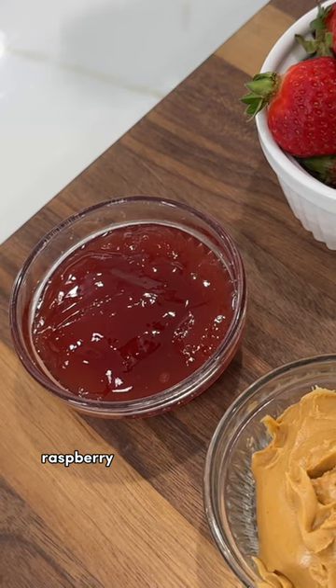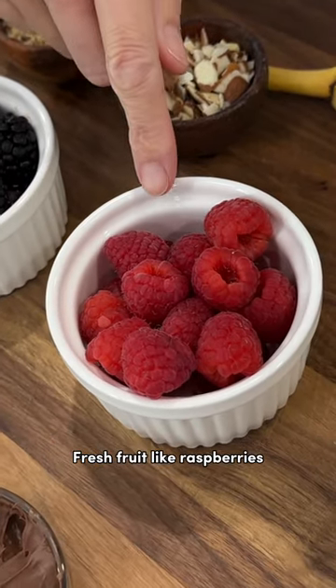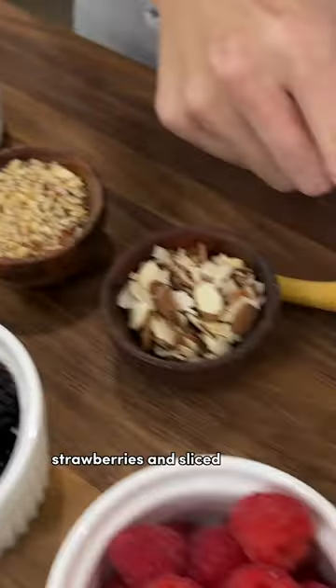Jam like strawberry, raspberry, apricot, or even orange. Fresh fruit like raspberries, blackberries, blueberries, strawberries, and sliced banana.